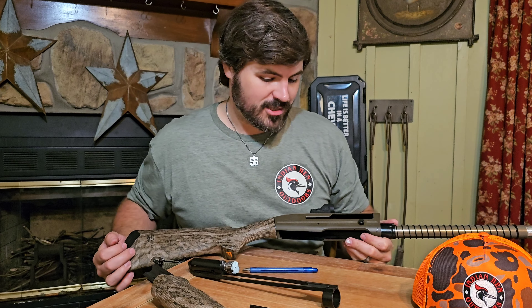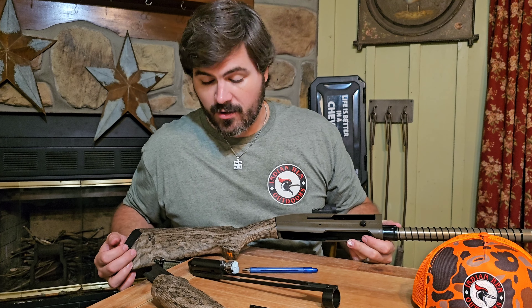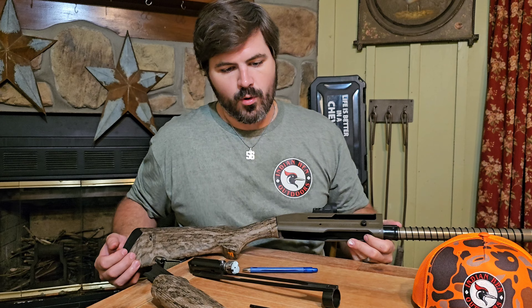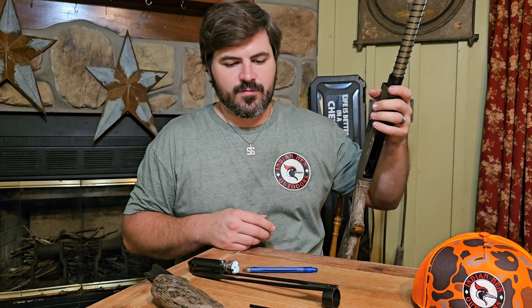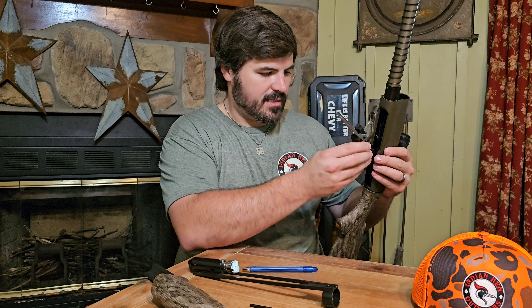You can clean this literally on the tailgate of your truck, which is very important for a waterfowl or a hunting shotgun. If you've spent any time in the woods, you have probably dropped your gun in a mud hole or dunked it or whatever — these things take a lot of abuse. So being able to take it down quickly and clean it, that's a big plus.